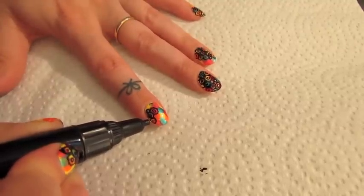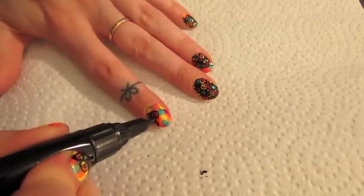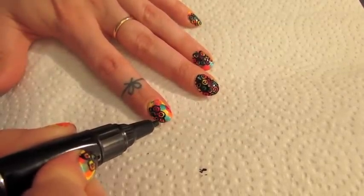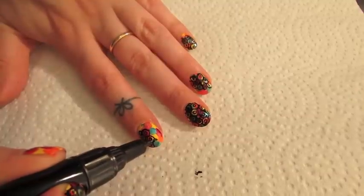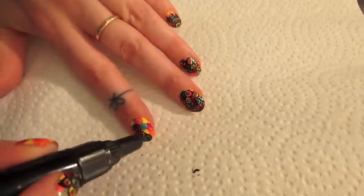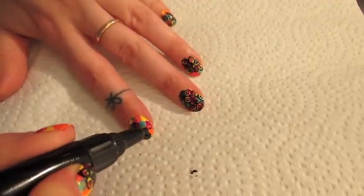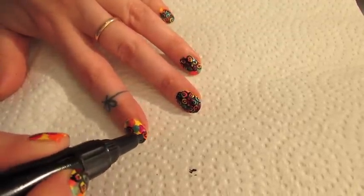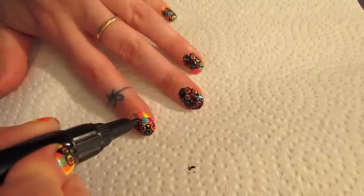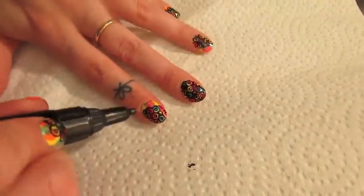I left negative space on some of my nails, and on some I kind of did the whole thing — it's total personal preference. I really like the way it looks with some nails having negative space. When I did my non-dominant hand — my right hand with my left hand — feel free to leave as much negative space as you want and cheat a bit. When I do my non-dominant hand, I cheat all the time. So give it a try.